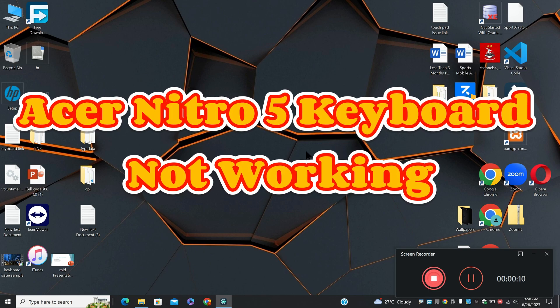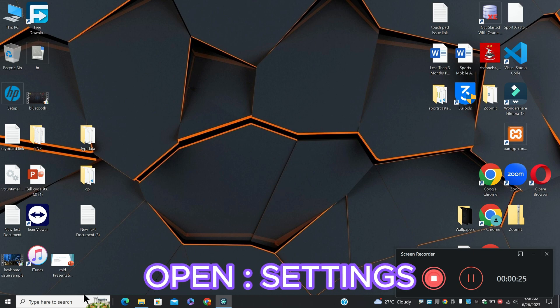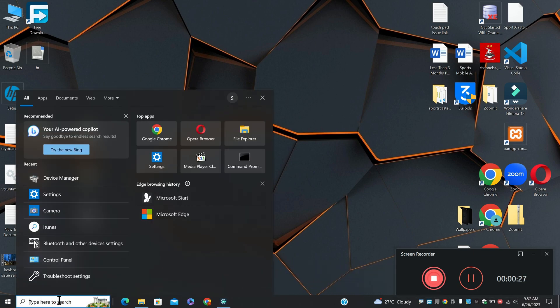Hi everyone, in today's video I will tell you about the Acer Nitro 5 keyboard not working. If you're facing the keyboard problem in the Acer Nitro 5, I will tell you how to resolve it. Before I start, if you're new to my channel, don't forget to subscribe and press the bell icon. Let's watch the complete video, follow all the steps, and you will learn it.